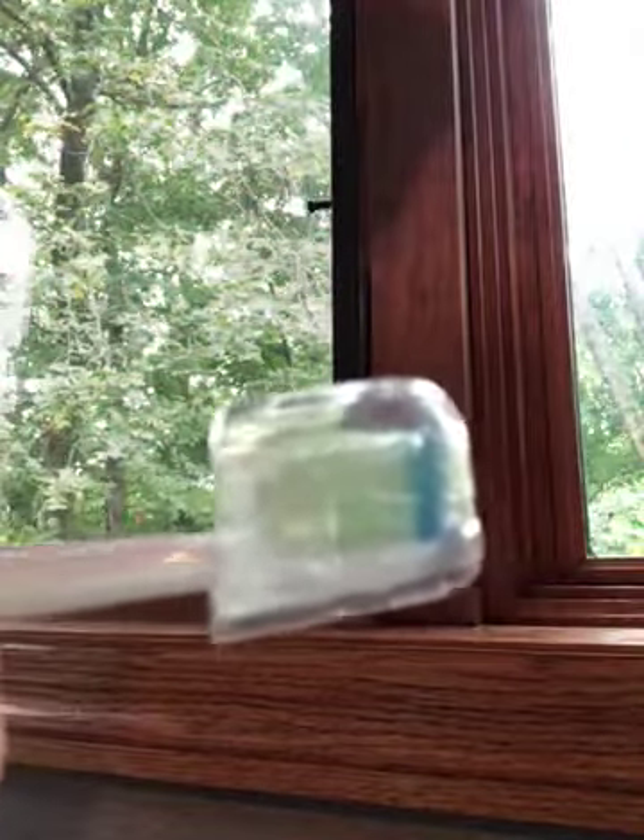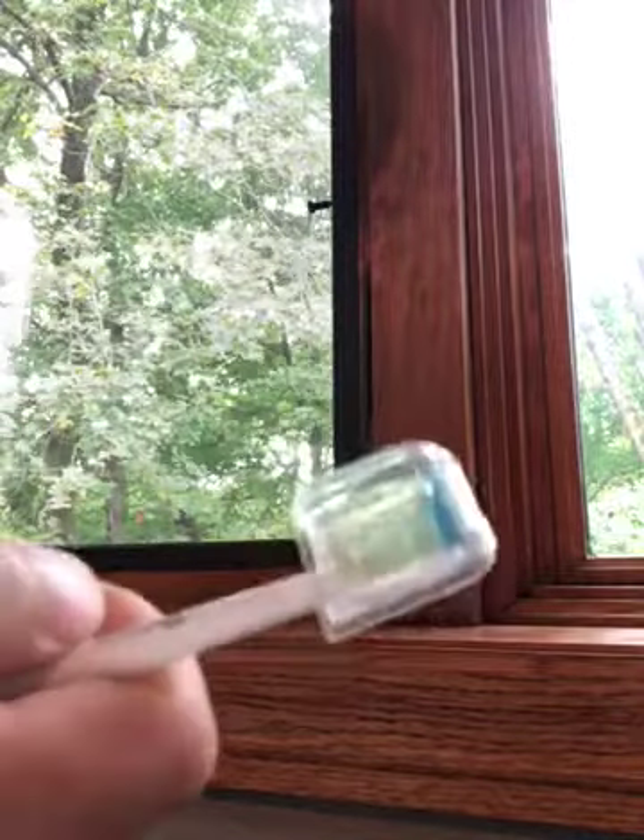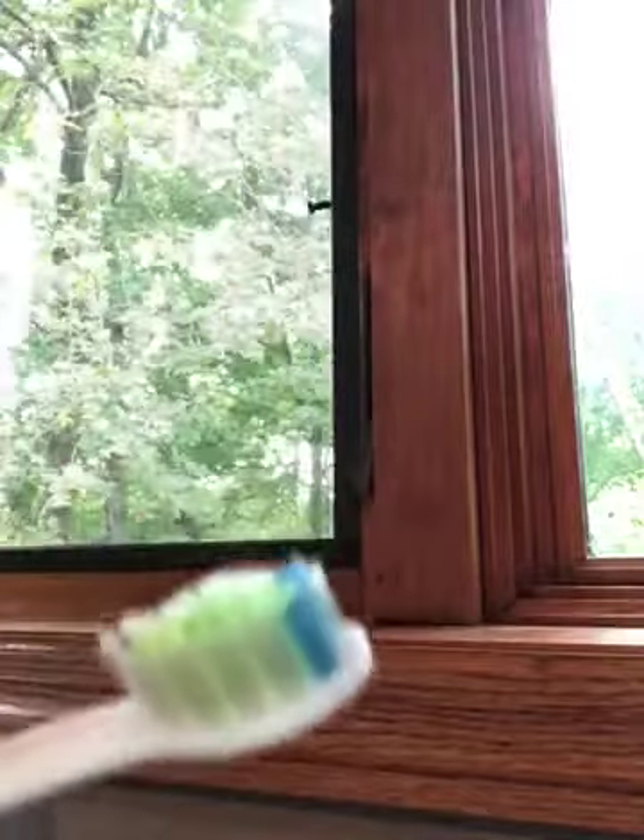The plastic cap can be put back on your toothbrush in case you're traveling and want to put it in your overnight bag. It won't get crumbs and dirt all over it, which is nice to have.